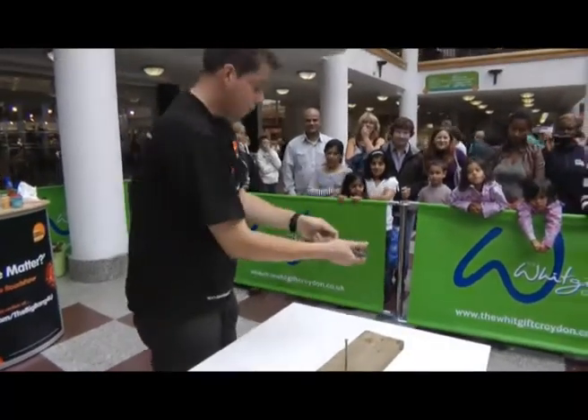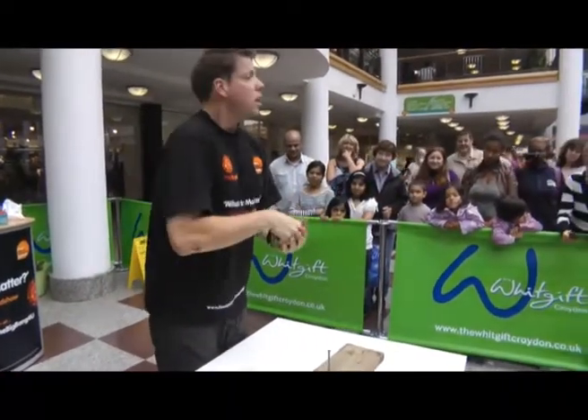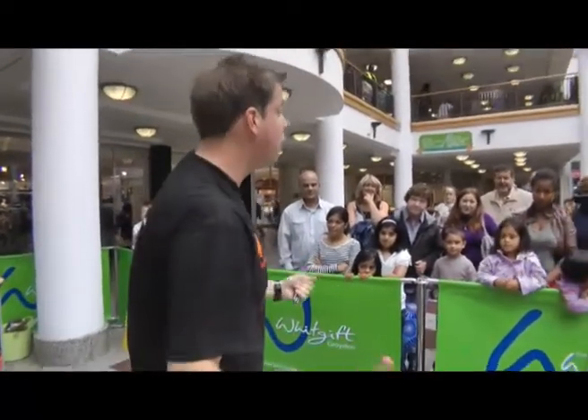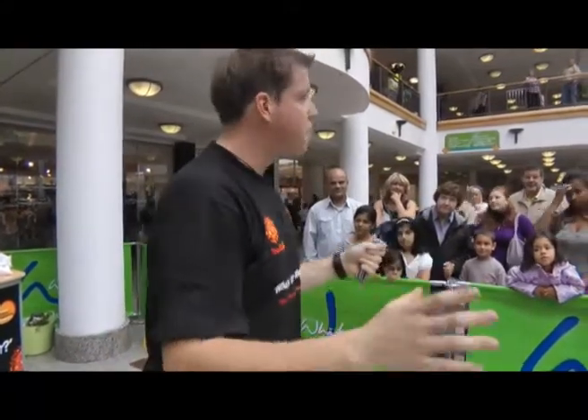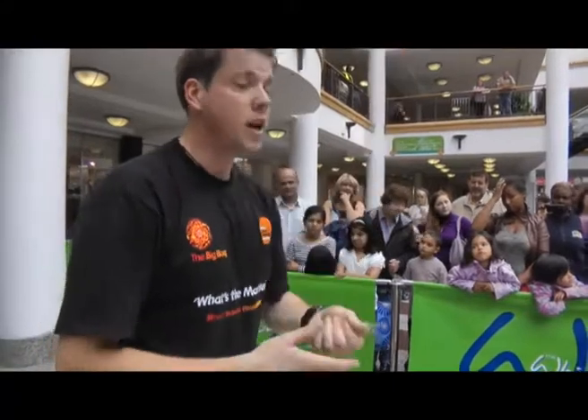I will show you. I promise this is not a trick. Whilst I'm here, I'd like to let you know about this National Science and Engineering competition that's going on right now. If you're 11 to 18, you can enter it with any project from science, technology, engineering or maths — things that will include this.